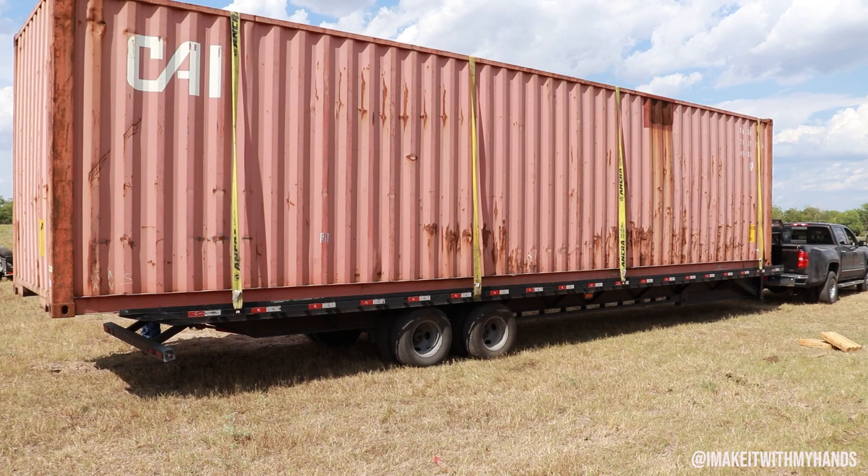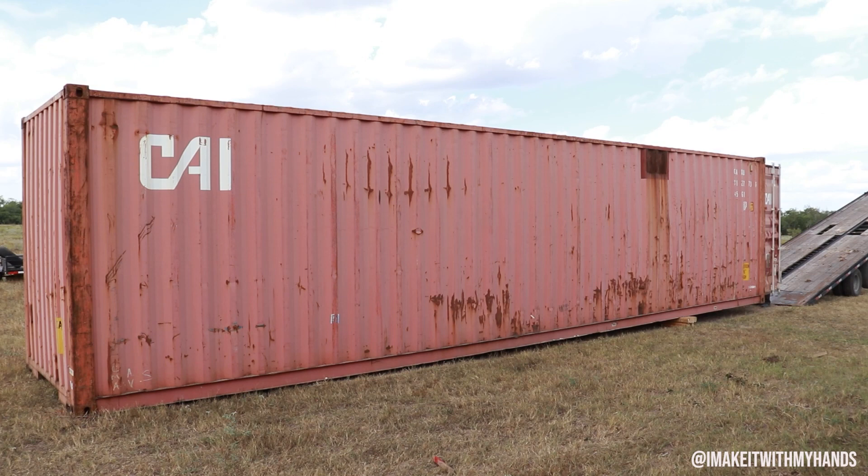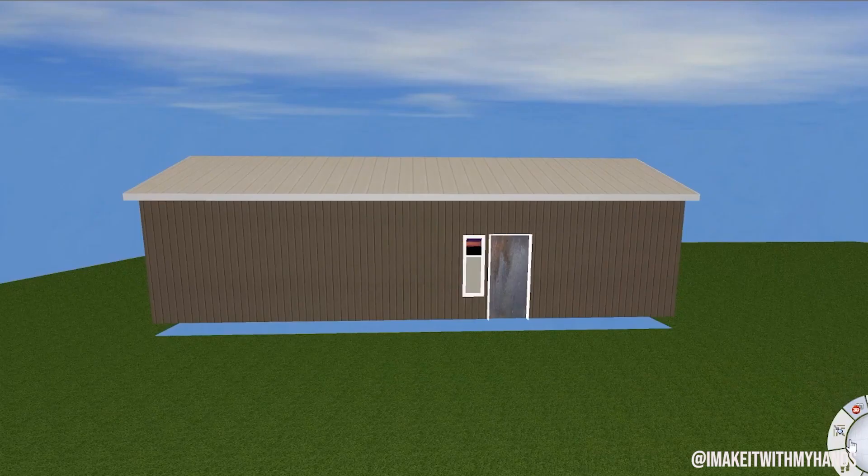So I really wanted to give you all a sense of the whole process. Obviously they bring in the container — this one's on a gooseneck, they can't do it on an 18-wheeler. The gooseneck's still 12 foot tall, so you really need to pay attention to trees and stuff when you're bringing it in.